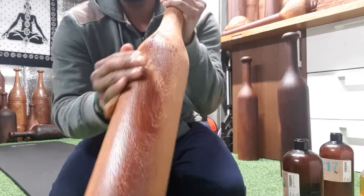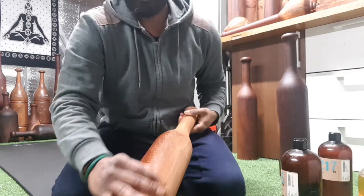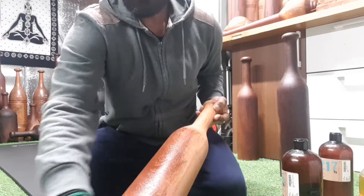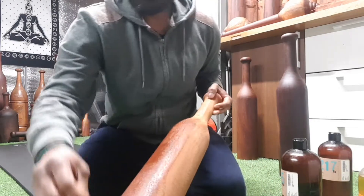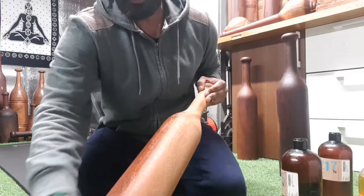See the color change? You can see the color changing. For the first time treatment, you have to apply slightly generously, so it covers every part of the karlakatai.